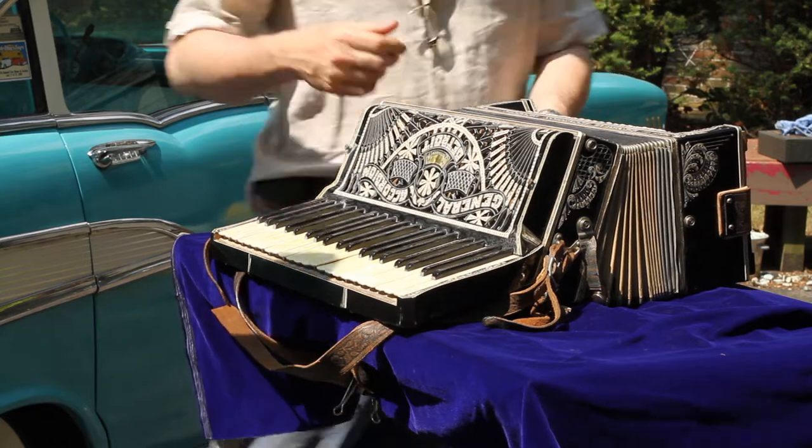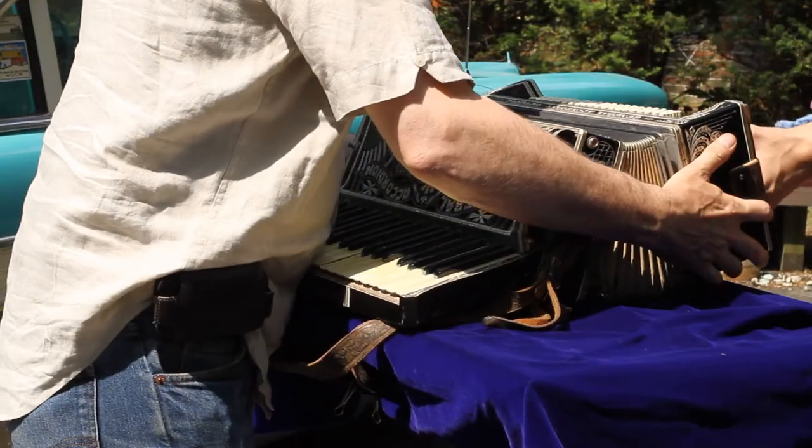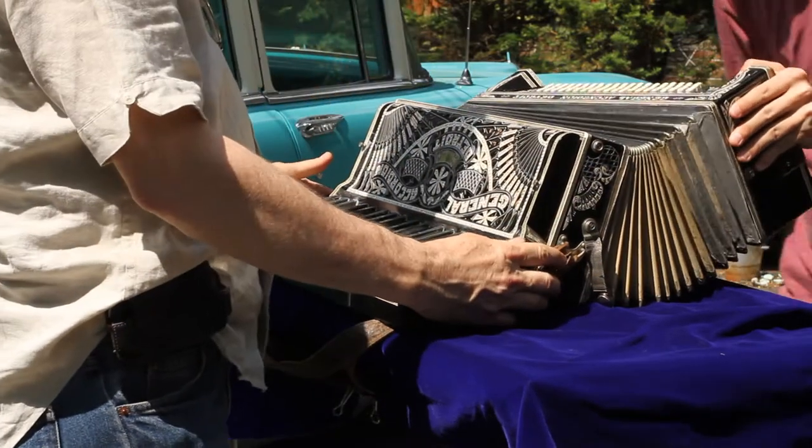And now we'll switch sides, and you can do that. Those are the buttons. The buttons. Here we go. Here, you can just hold it down here. All right, I'll work on this part.